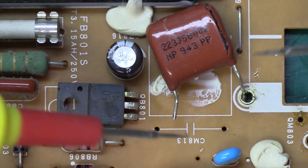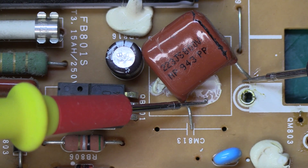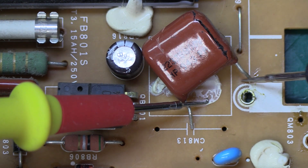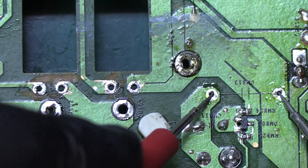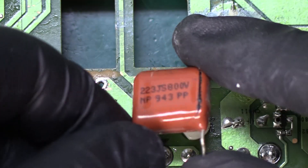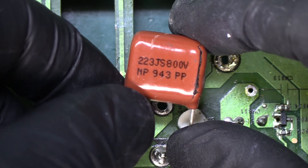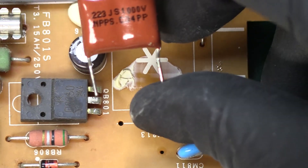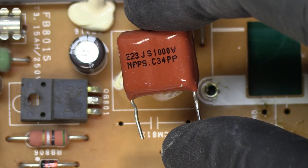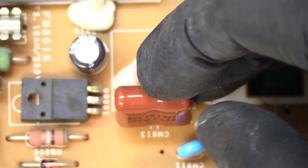Now that it's out of circuit, let's do another measurement. Sure enough, out of circuit it is shorted — that's not supposed to happen. Our short is gone, and all shorts are gone. This capacitor states 223J 800 volts. I don't have an exact match, but I have a 223J 1000 volts, which is a higher voltage rating — that's okay and compatible.